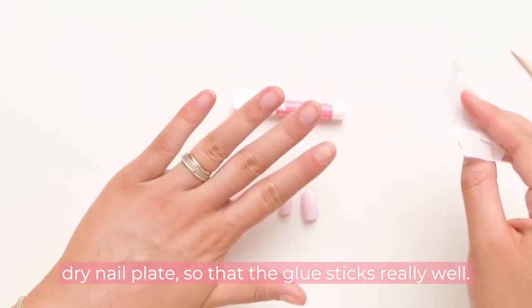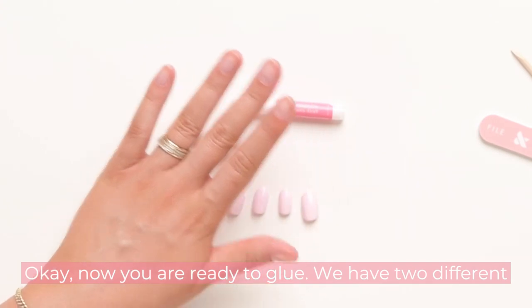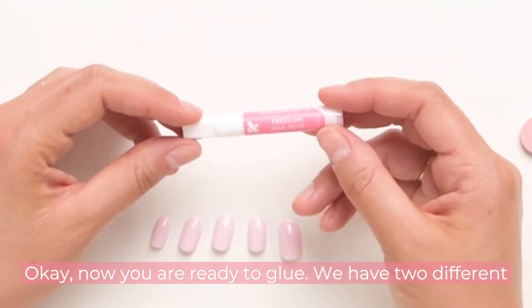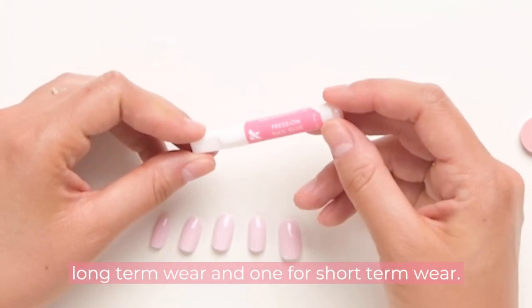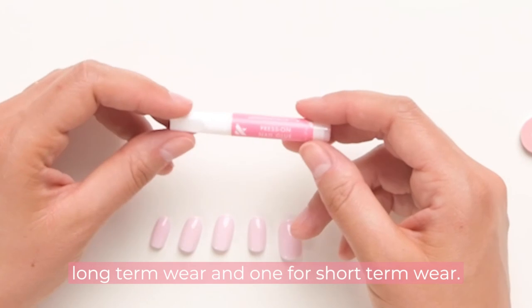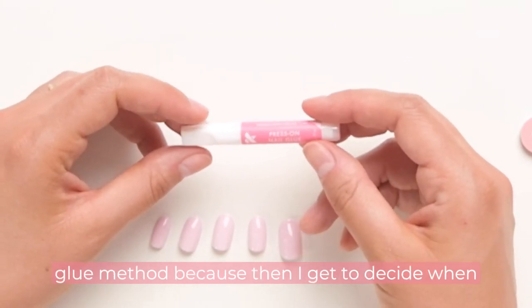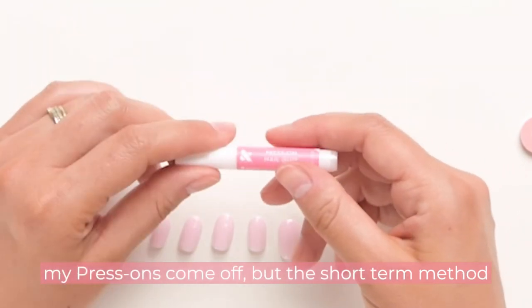Now you are ready to glue. We have two different methods: one for long-term wear and one for short-term wear. Insider tip: I always like to use the long-term glue method because then I get to decide when my press-ons come off. But the short-term method is almost the same.